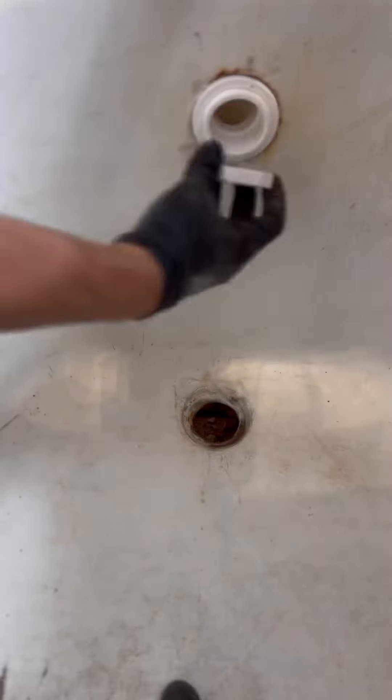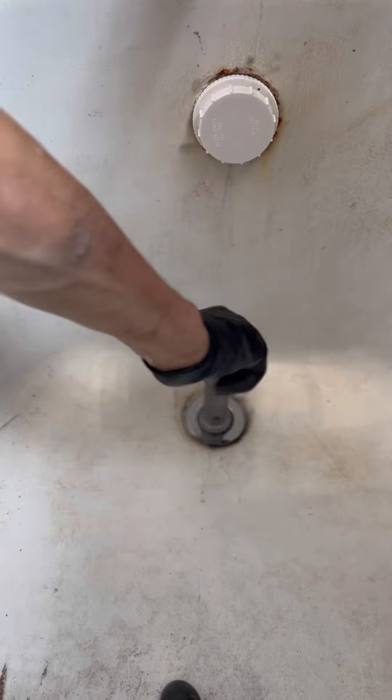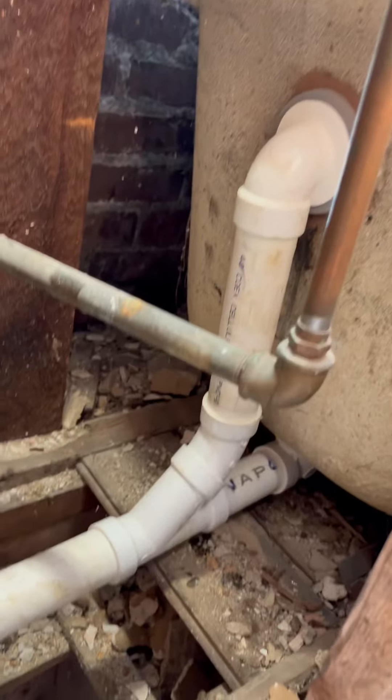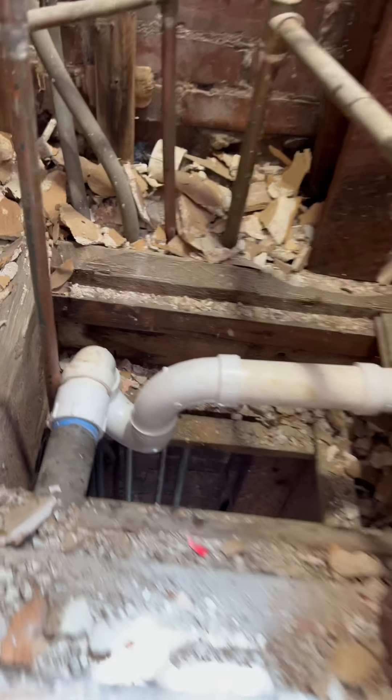We're using an AB&A toe-touch drain because they come with safety covers on them. We're going to dry fit because I always dry fit the tub drain — I get it all glued up. As you can see there, that's the only way I could have done that one.